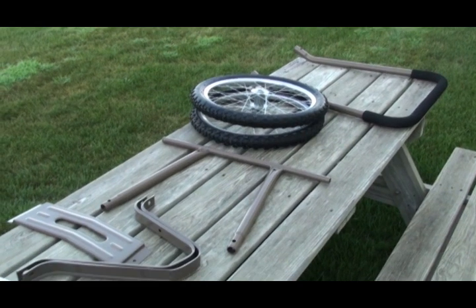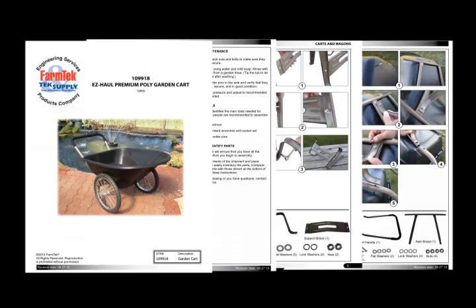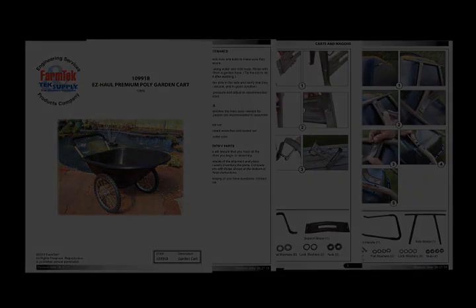Before you begin, unpack the contents of the shipment and inventory the parts. Refer to the instruction manual that shipped with your cart to ensure that all parts are present.